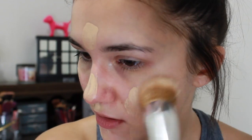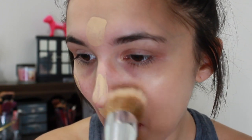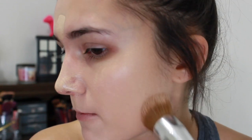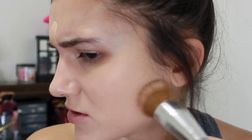Oh yeah, I got a pretty good match for myself. I'm noticing it's starting to tingle around my nose area — like it's burning. It kind of hurts, but I like how it's looking on my skin so far.